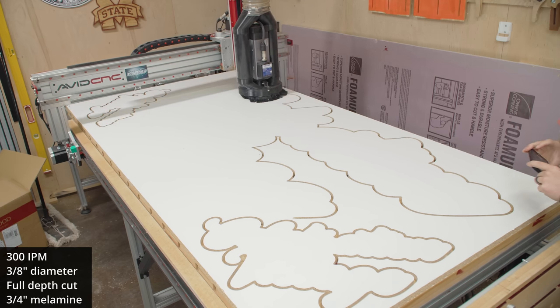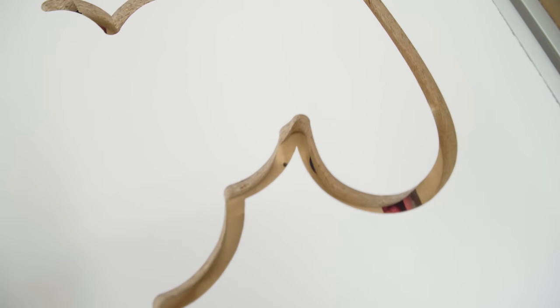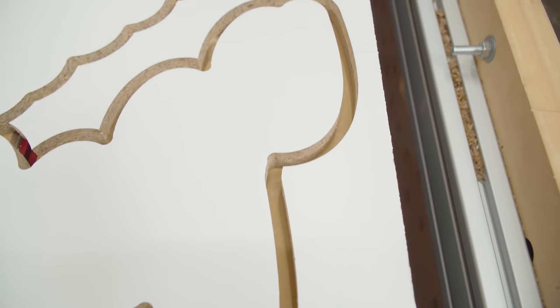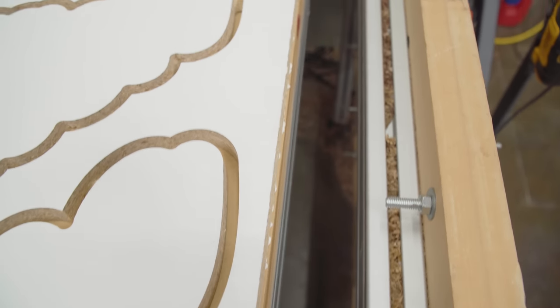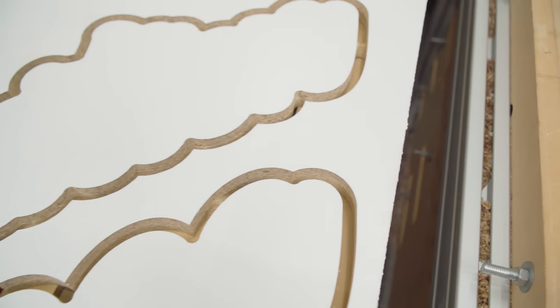And as you can see, it's a nice, crisp, clean cut — no dust packed in the groove. Just really, really happy with the way this bit performs.